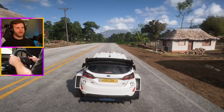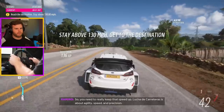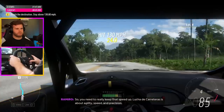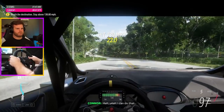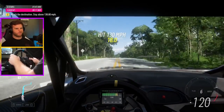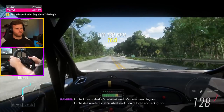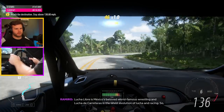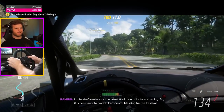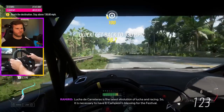Rally — I don't have an e-brake, so you need to really keep that speed up. Lucha de Carreteras is about agility, speed, and precision — yeah, I can do that. Lucha Libre is Mexico's beloved, world-famous wrestling, and Lucha de Carreteras is the latest evolution of Lucha and racing. It is necessary to have a Campión's blessing for the festival.